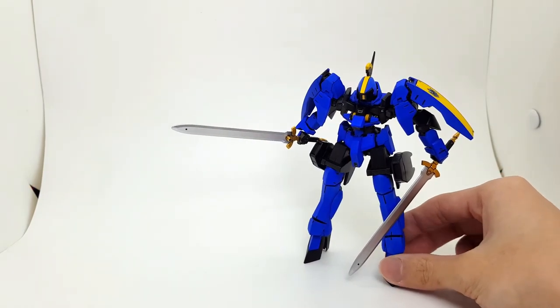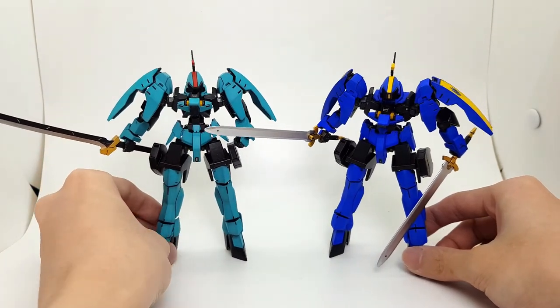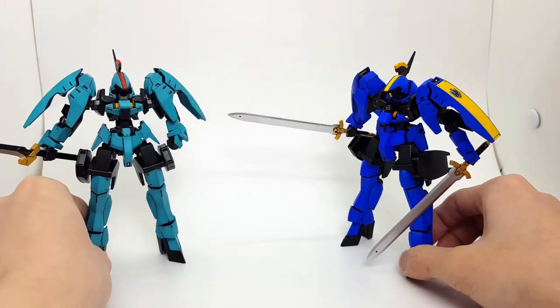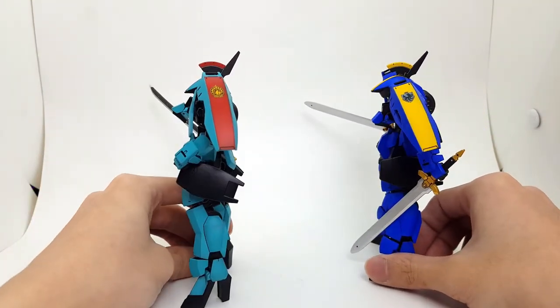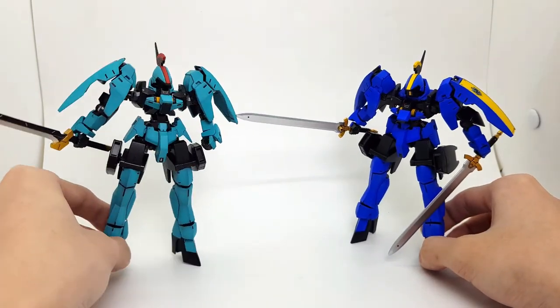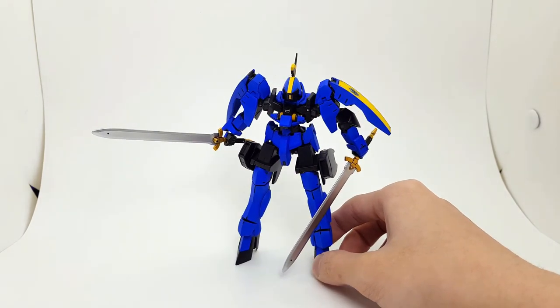Here he is with the Cardas Graze Ritter — pretty much the same kit, of course. I took her sword for his mobile suit. Two swords. So that's her. And that's about wrapped up this video, guys.